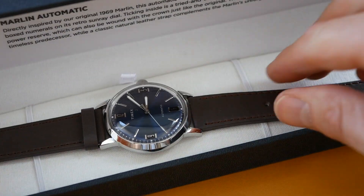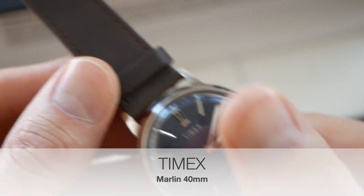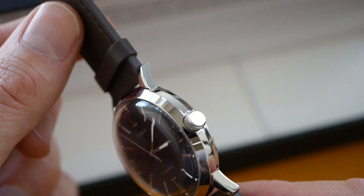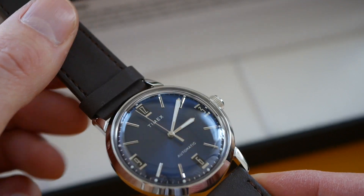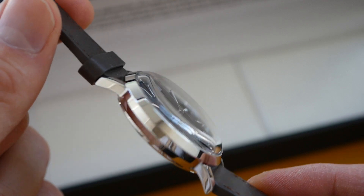Beautiful. This is the Marlin automatic watch and it's another vintage style watch inspired by one of their models from the 60s. This was the Marlin from 1969 and this reinterpretation is really lovely.